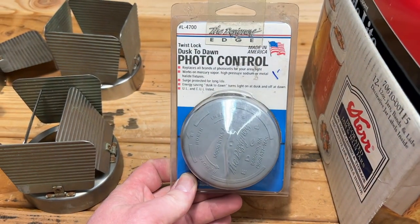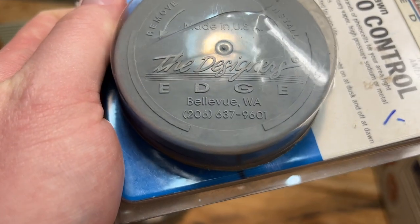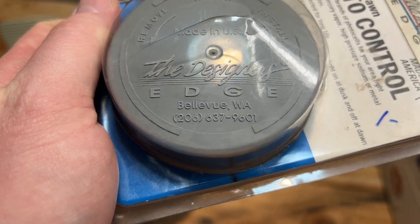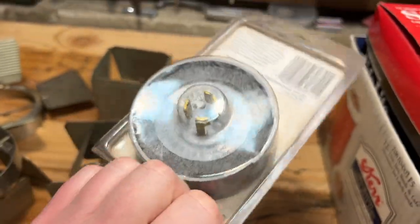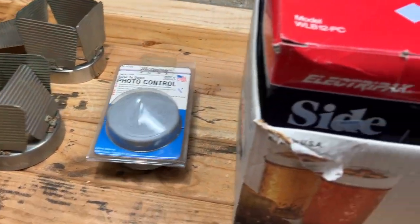Here is a Designer's Edge photo cell. Interesting - Bellevue, Washington. Brand new in package, that was a dollar. You can always use another photo cell.